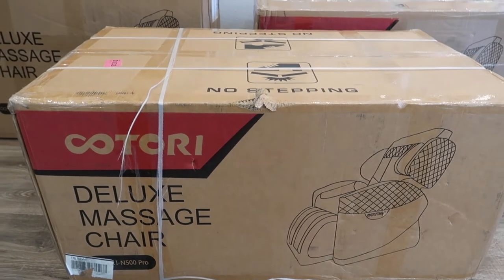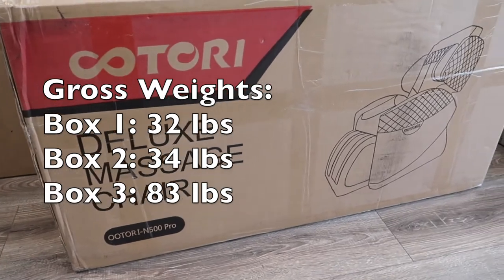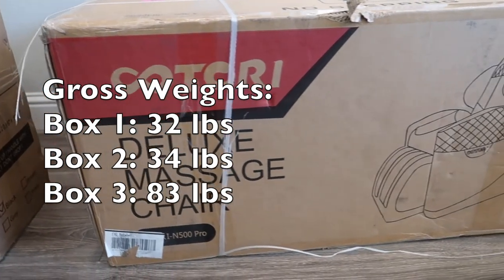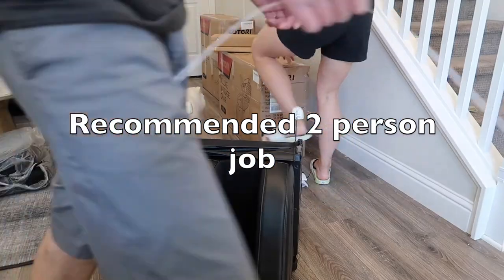This massage chair arrives in 3 separate boxes. The first box weighs 32 pounds, the second box weighs 34 pounds, and the last box weighs 83 pounds. The advertised assembly time is 30 minutes; however, I do recommend that you have another person to help you out.